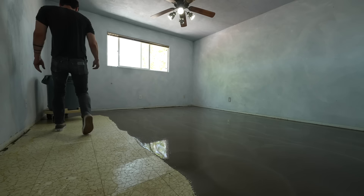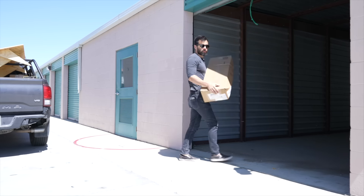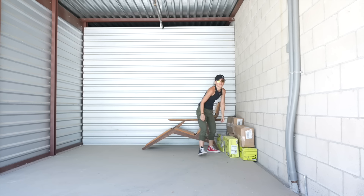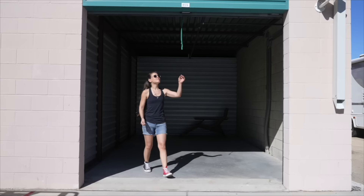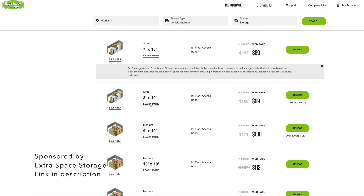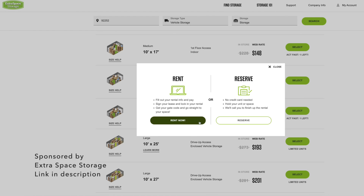This video is sponsored by Extra Space Storage. I have a lot of furniture to make for both my new house and the hotel I'm developing, and I need a storage facility to safely store stuff during construction. Extra Space Storage is the most professional, cleanest, and most modern storage facility I've used. I signed up and did all the administrative work online super fast. The facilities are super clean, well maintained, and even came with a lock integrated into the door — not one that could easily be cut off with bolt cutters. The website lets you see a map to pick your unit, ensure direct vehicular access, and has a clear breakdown of available sizes with diagrams. Check the link in the description.